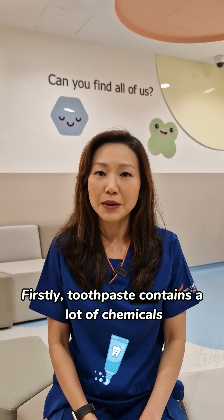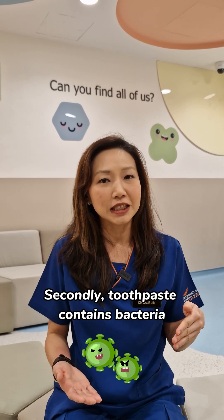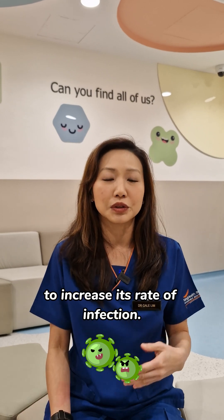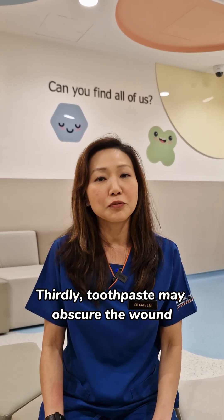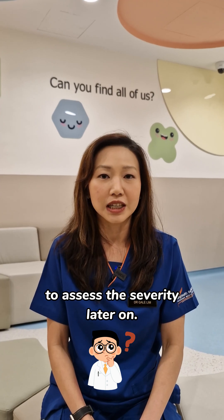Firstly, toothpaste contains a lot of chemicals which might irritate the burn wound. Secondly, toothpaste contains bacteria which may cause the burn wound to increase its rate of infection. Thirdly, toothpaste may obscure the wound so that it is difficult for the doctor to assess the severity later on.